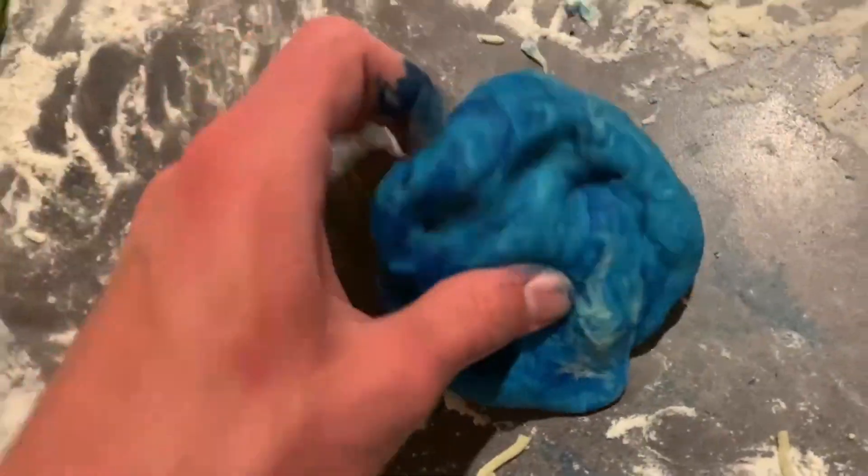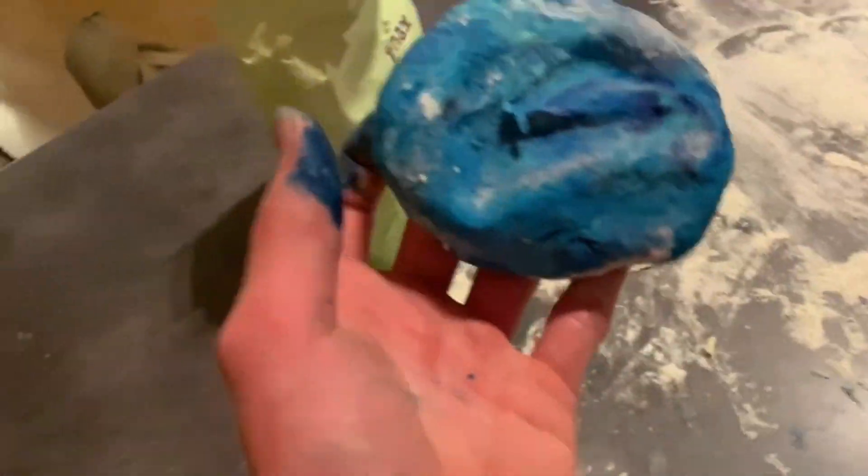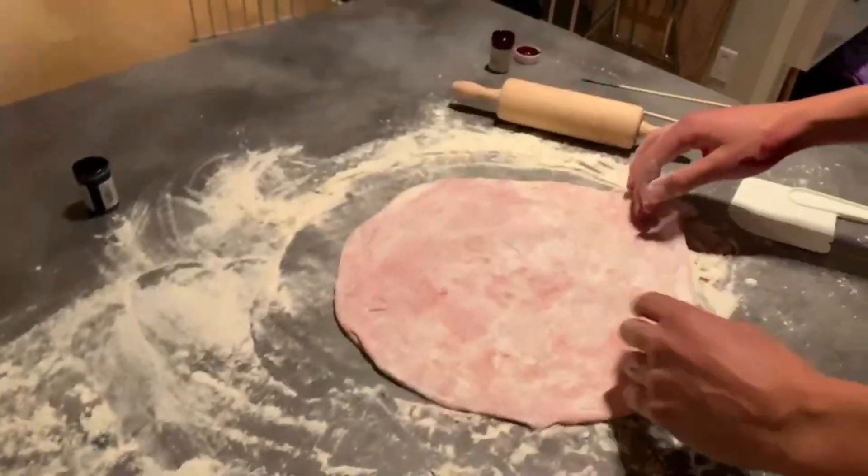You've never guessed that's pizza, but that is actually pizza. Looks pretty good. Now we're gonna roll them out like this.